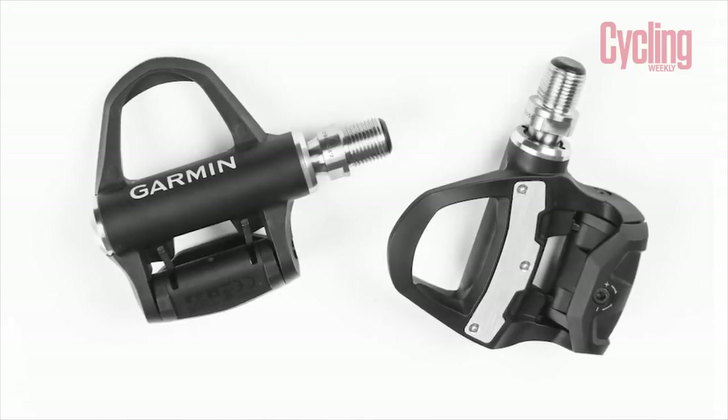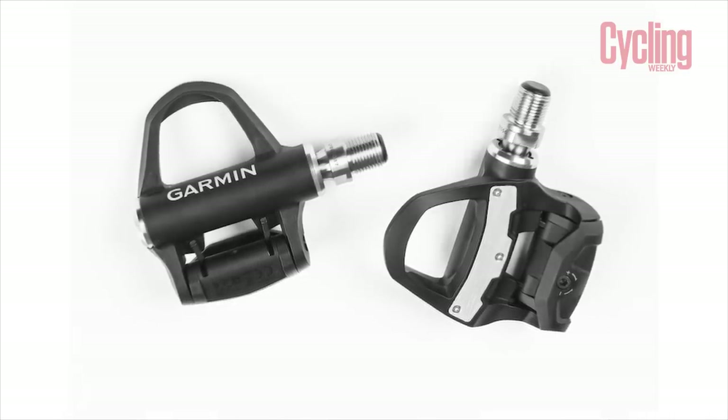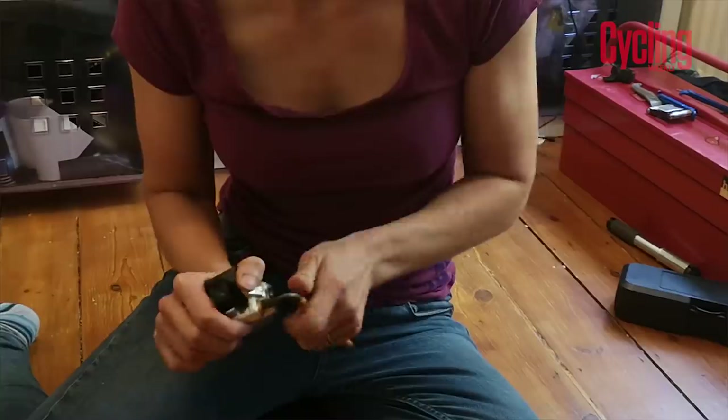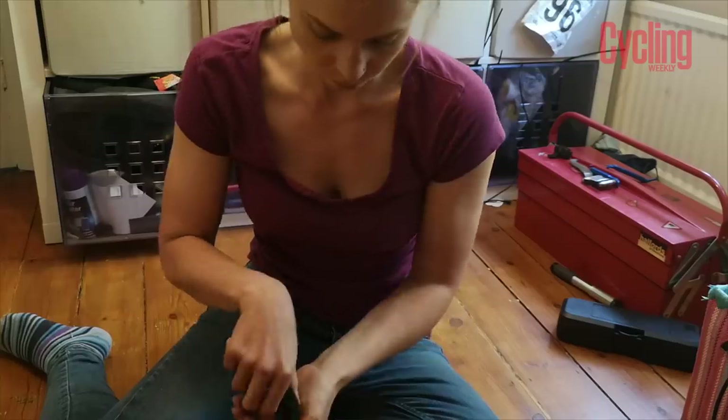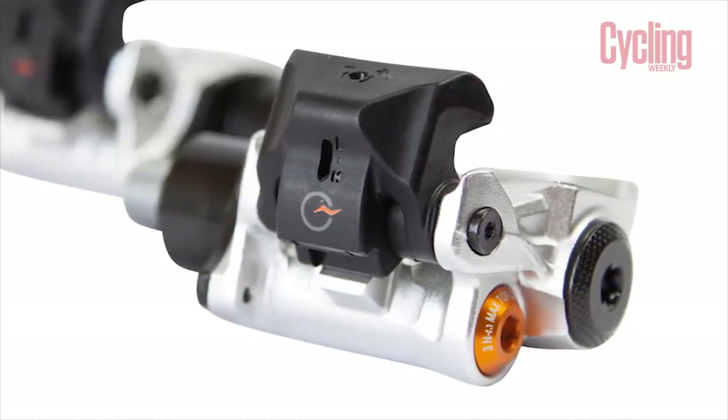I've found that power meter pedals in the past seem like the perfect concept but after long-term vigorous testing, problems begin to emerge. I have a review of the Garmin Vector 3s on the website — for me they just weren't the perfect long-term solution. The biggest issue with power meter pedals is that they are very exposed to road debris and water, and the battery cover, in order to make it easy to change, is sometimes not that well sealed. With the PowerTap P2 you have metal interfacing with metal, whereas other versions have a metal cover going into plastic, which can be a recipe for disaster.